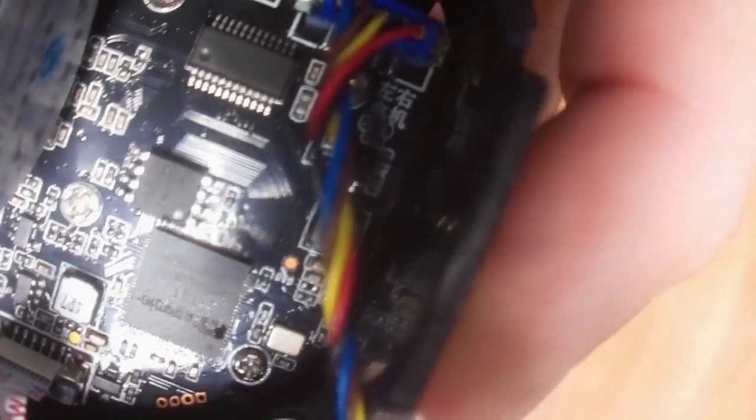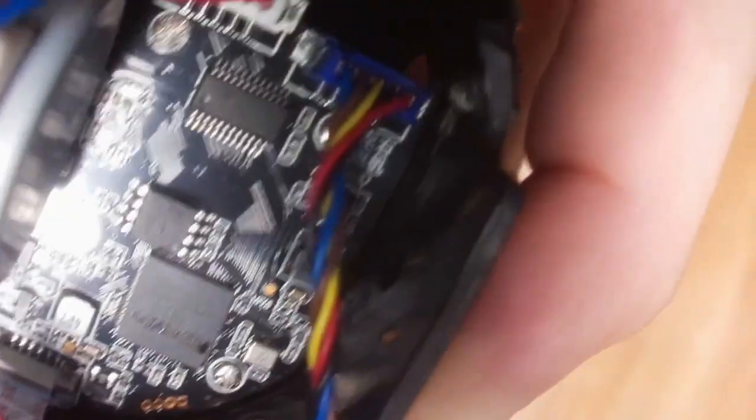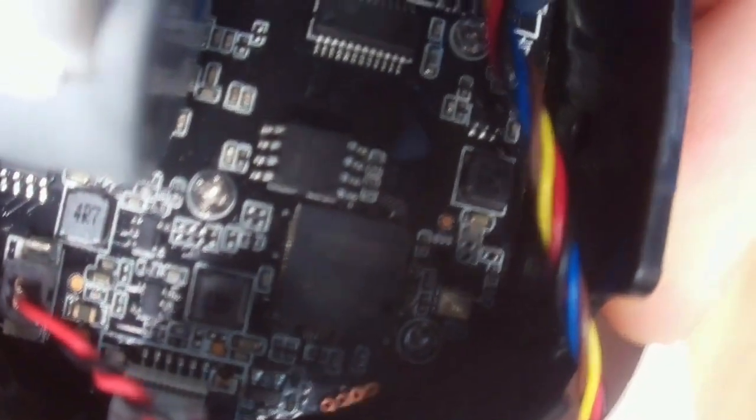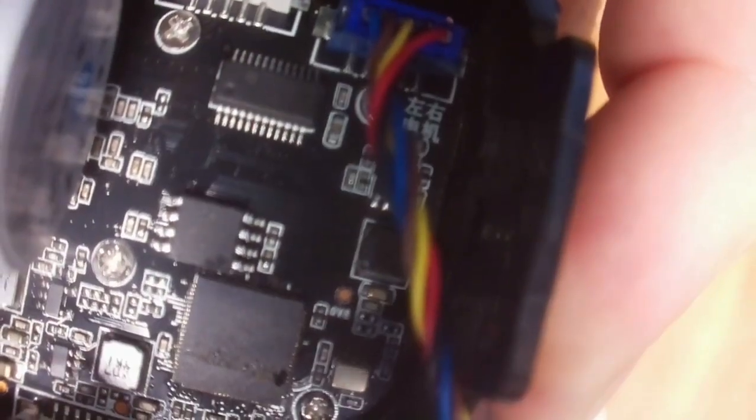Now we've got the whole board out. You can see, if you look closely, this chip says 'Energetic' and it says T31. The T23 board layout is exactly the same, and the only real difference you care about is that you get the right firmware image for this.